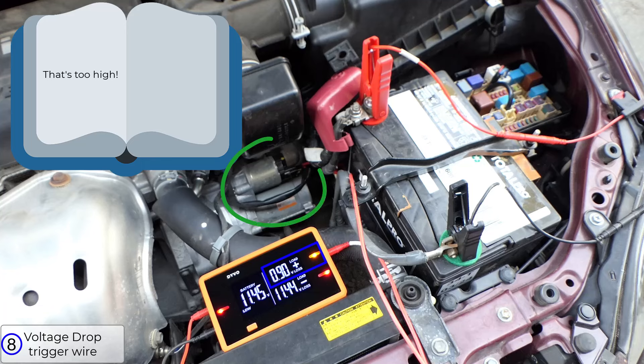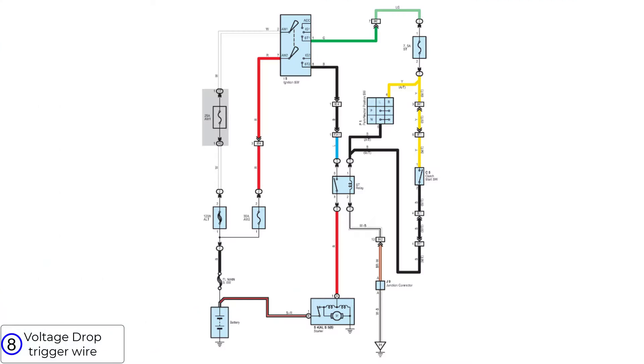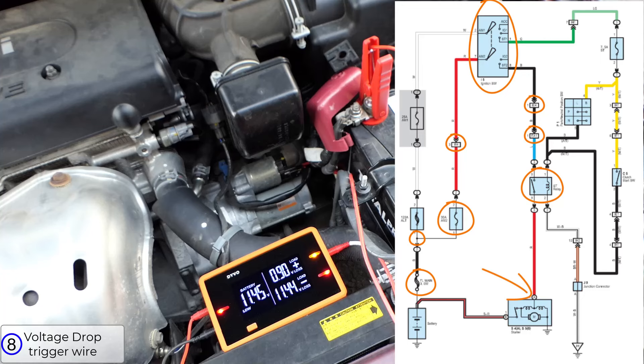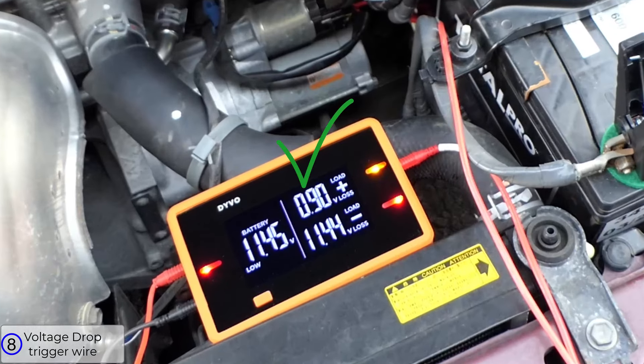Textbooks may say that's high, but this is a known good vehicle, and it's common to see higher voltage drops in this circuit because of the current demand for the solenoid and how many components it goes through. A quick glance at the schematic shows it goes from the battery through a fusible link, splice, another fuse, an inline connector, the ignition switch, another connector, and then another connector after that to the starter relay, and finally to the connector of the solenoid — with a lot of wire in between. So that's why the voltage drop is high. If it was over one volt, I'd start pinpointing where the excess voltage was coming from, but anything under one volt for most vehicles is perfectly acceptable.